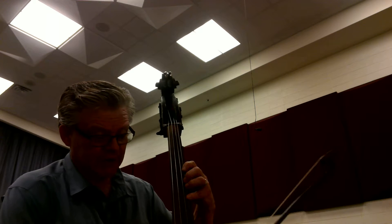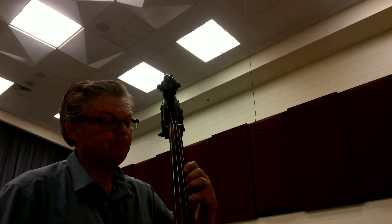Here we go. Let's get ourselves set up. Ready? Two, three.